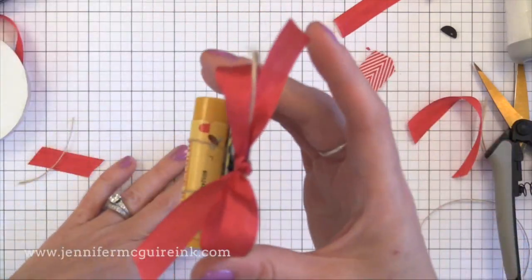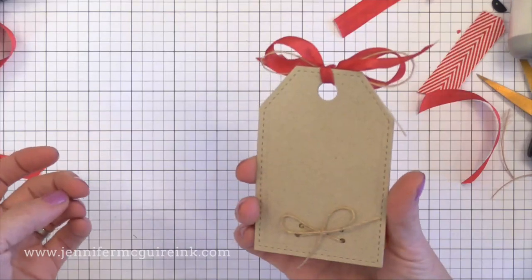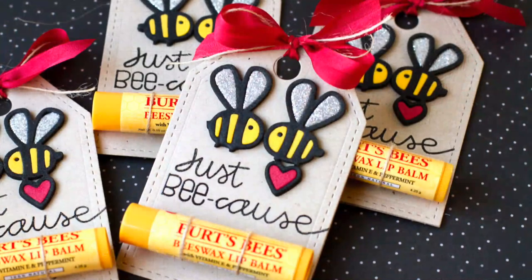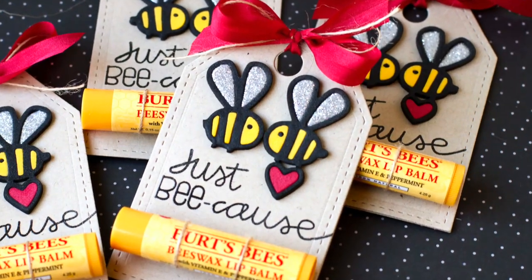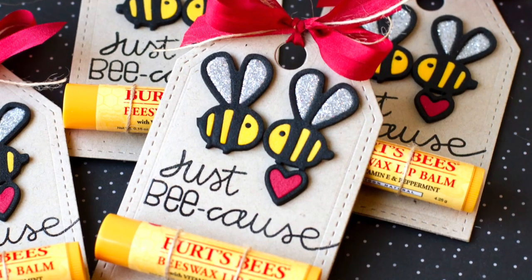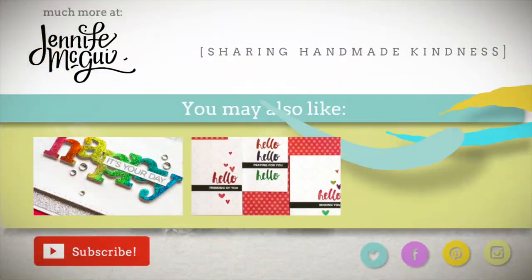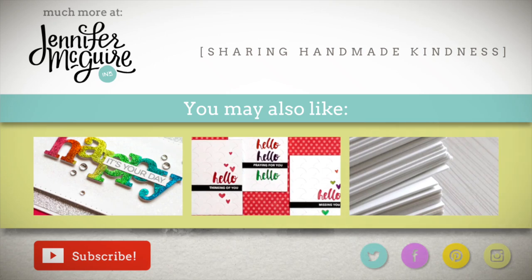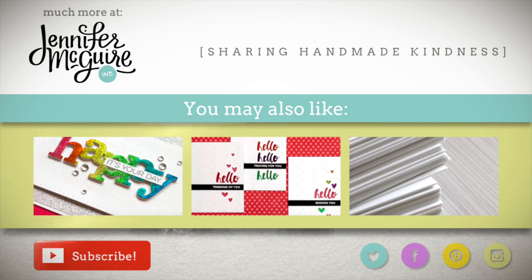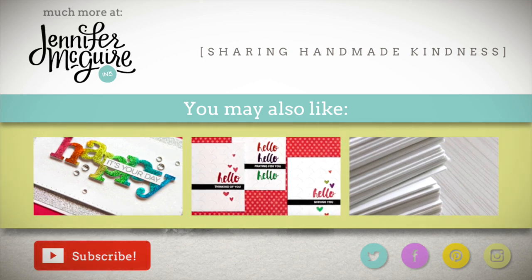So there we have it — just a fun, simple, inexpensive gift that you can create for just about anyone to make them smile. It's great for the Share Handmade Kindness Challenge this month. If you wanted to check out any of the products I talk about, I link the main ones below in my YouTube description, or I highly recommend going over to my blog by clicking up here on the top left — I have much more information there. You can also subscribe to see more videos by clicking the bottom left button. In the middle I have three other videos using craft foam in creative ways with die cutting, so be sure to check those out. Thanks so much for stopping by and we'll see you again soon.